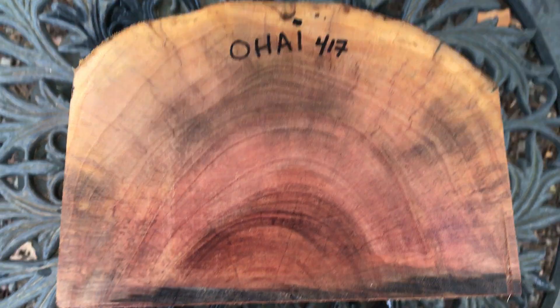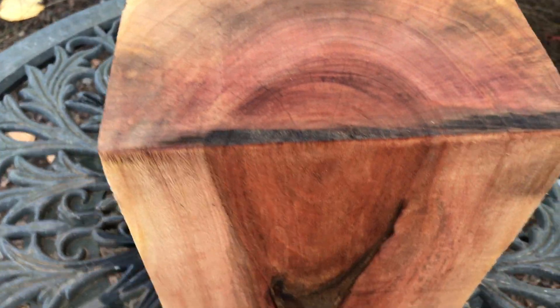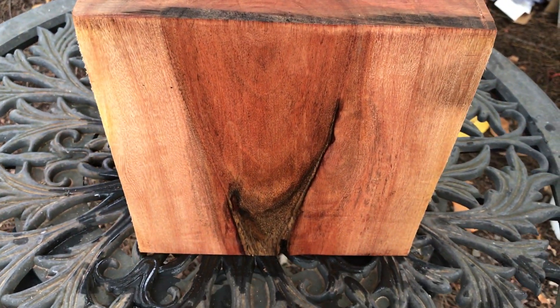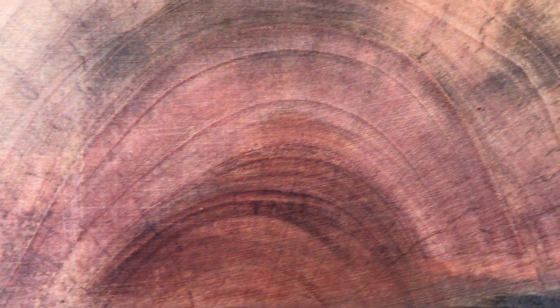Hi everybody, this is auction number 417. I have an Ojai bull blank right here, cut from a half log, and this is just where the chainsaw cut was.